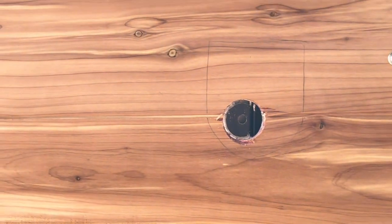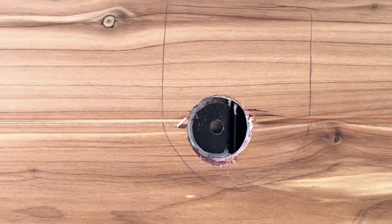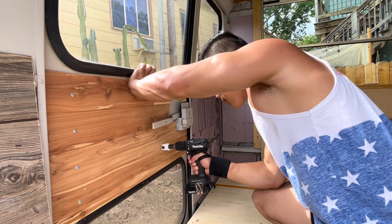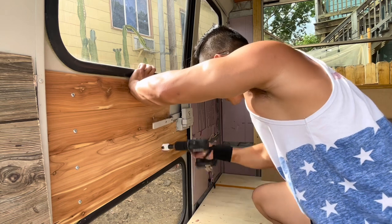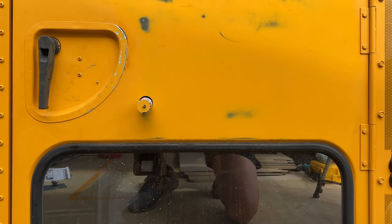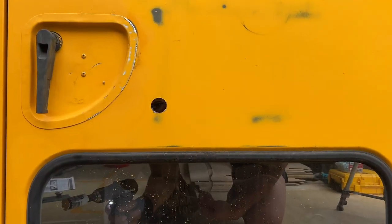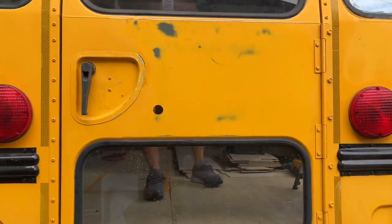I started drilling and it looks like where I'm drilling is hitting some ribs in the bus door wall. It's not going to be easy.